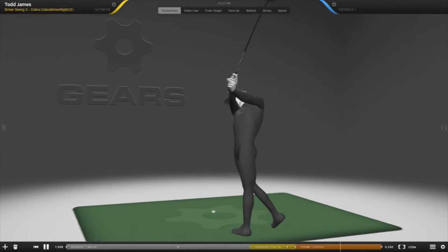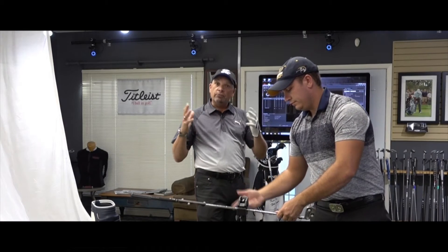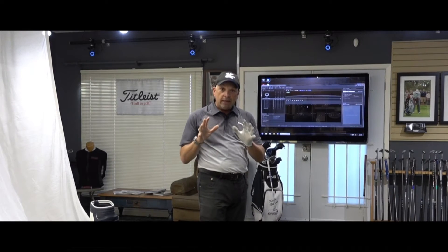We can show him on the 70-inch screen all the details of his golf swing: spine angle, spine tilt, club rotation, face release — all in real time and down to .002 millimeters accuracy. It's really a cool process.